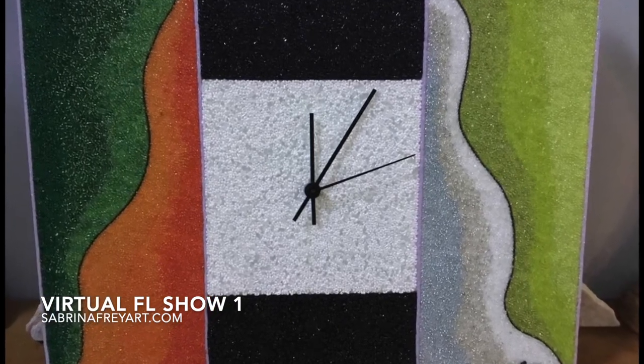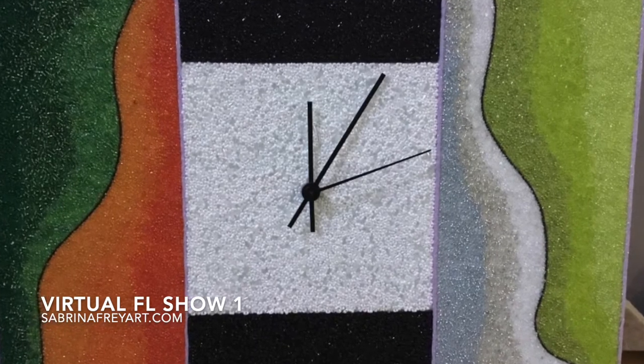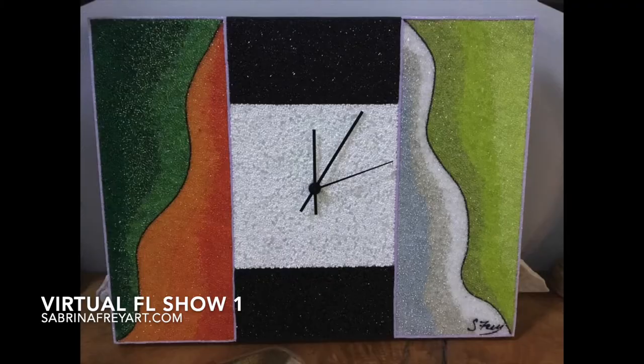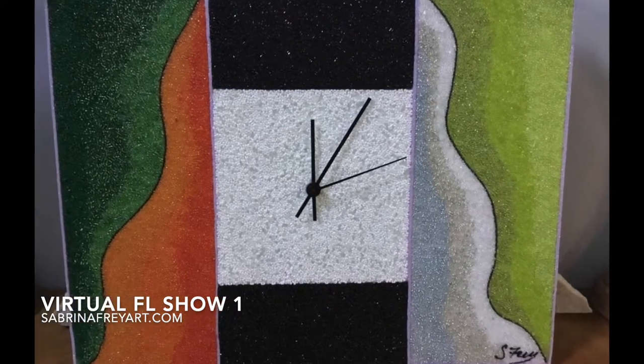This next piece is called Time Passes and it is again another functional clock. This one shows the four seasons — summer, fall, winter, and spring — with the black and white representing night and day. Time Passes is 13 by 18 inches.